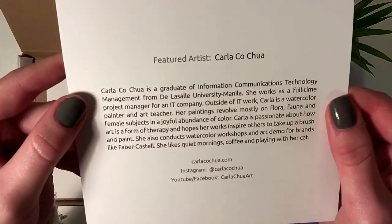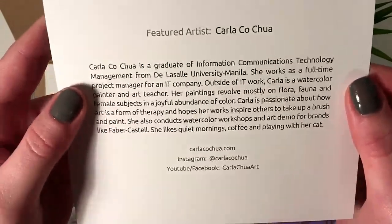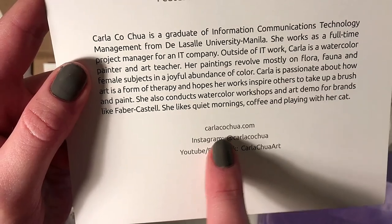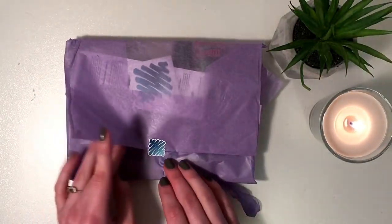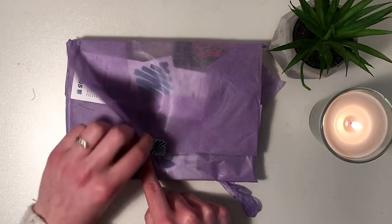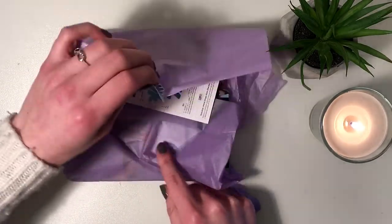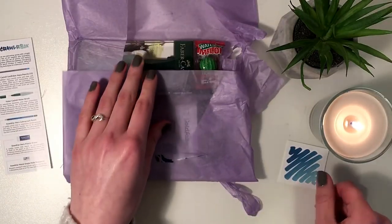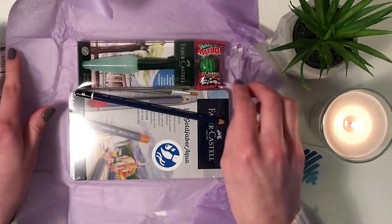The featured artist and creator of this beautiful masterpiece is Carla Cochua — sorry if I'm not pronouncing that right. I see a scroller box sticker. I don't want to rip it. Oh, I ripped it. So this is a list of supplies — we're gonna look at this in a second. We have a scroller box sticker.